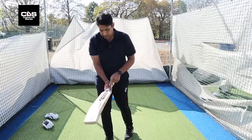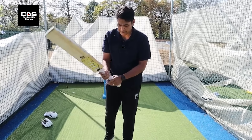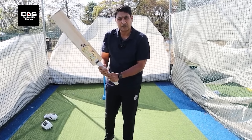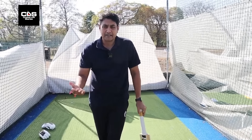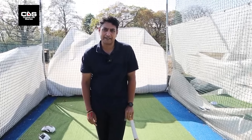Generally the grip: the bottom hand at the splice, or between the splice and the outside edge; the top hand along the outside edge. Hands together — that's the grip and the stance, and how much you need to keep your feet apart.